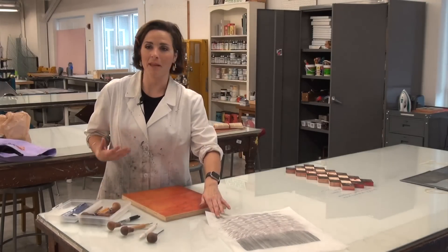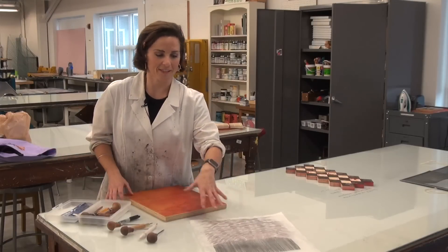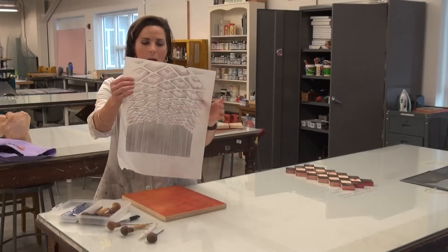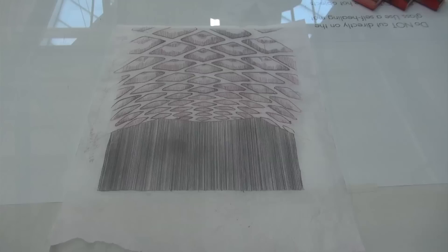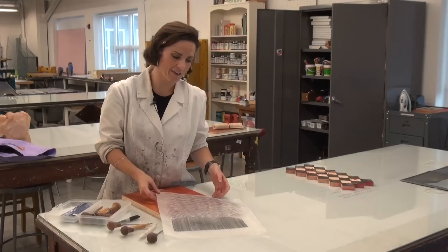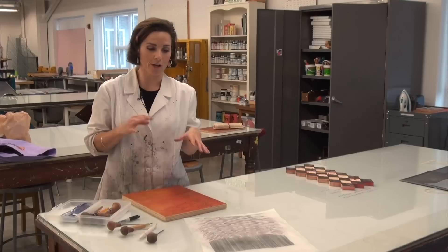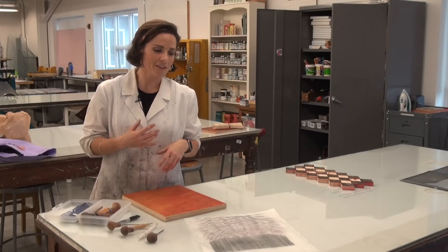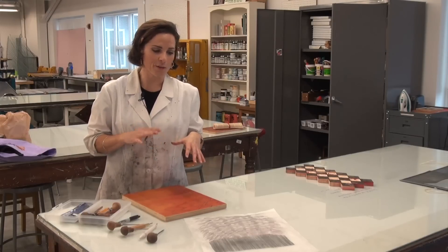Whenever I start to make a print I always start with drawing. So I actually have one of the pieces of tracing paper right here in front of me that I started drawing on, playing around with the silhouette of Tinker Mountain and this idea of the sky with a pattern. I've been working in my practice for a while now thinking about what holds up the sky — the structure of the universe.